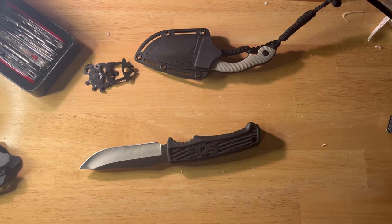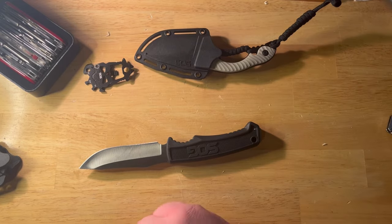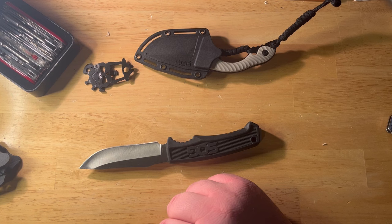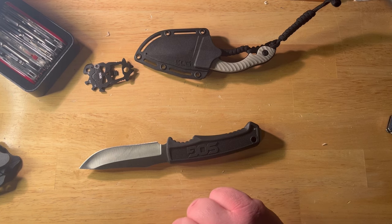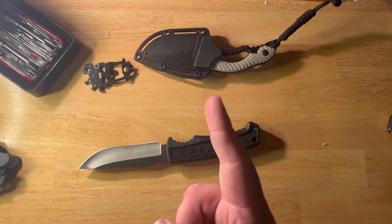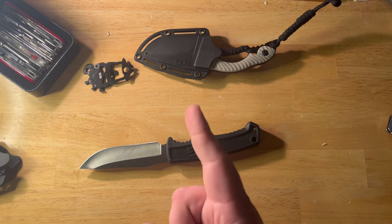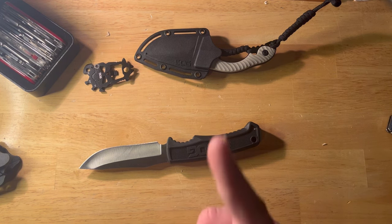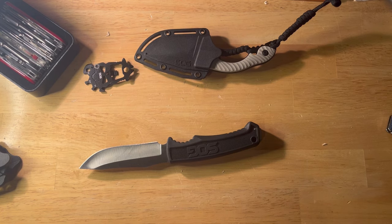Last thing on the agenda for tonight: we are having our 1,000-subscriber giveaway. We're currently at about 1,080 subs — I'm sorry it's taking so long. I have in hand the coolest thing I could fathom giving away, and I'm not going to show it in this video — you're just going to have to wait. I'm waiting on the last piece for this giveaway and then we will be a go. See you in the next video!